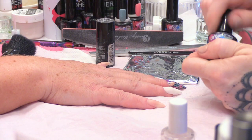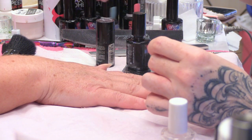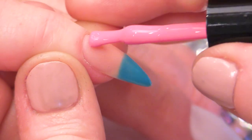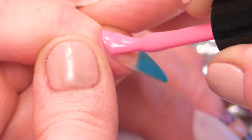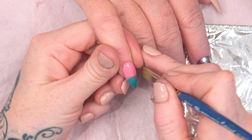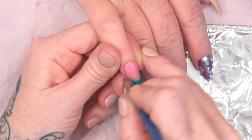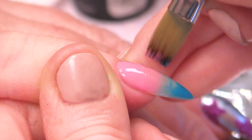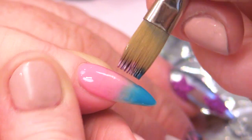We're going to use Caribbean Dream and Pink Cadillac. We've got this gorgeous Caribbean Dream at the bottom. I'm going to take a wide brush and just keep sweeping over that to blend it slightly. We're going to do a couple of coats of this to get the strength of the colour.